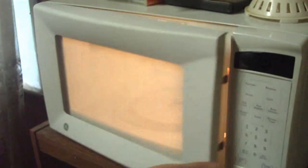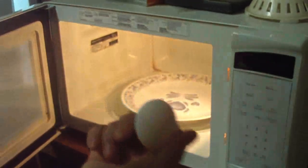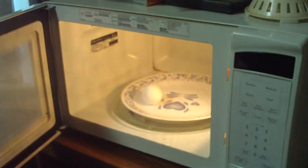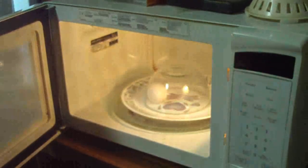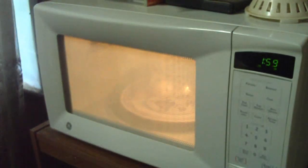In this first part of the video, I'm going to do a simple demonstration of what happens when you take a regular, ordinary fresh egg and put it in a microwave oven. I'm putting a clear glass bowl over the top of it because, well, I know what's going to happen. I usually cook eggs for two minutes, so we'll just start that up and go.